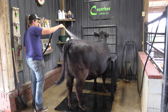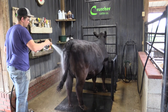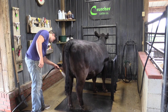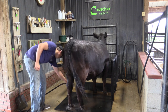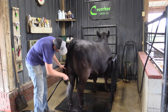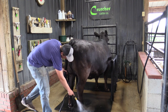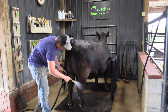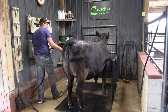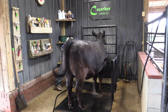Today we're going to talk about washing your show calf. Lucas is washing his Angus heifer, and the first thing he's going to do is take his hose and get the calf completely wet. He really concentrates around the feet, getting the mud out, because this time of year we're getting a lot of rain — we really want to keep those hooves clean to prevent hoof rot.